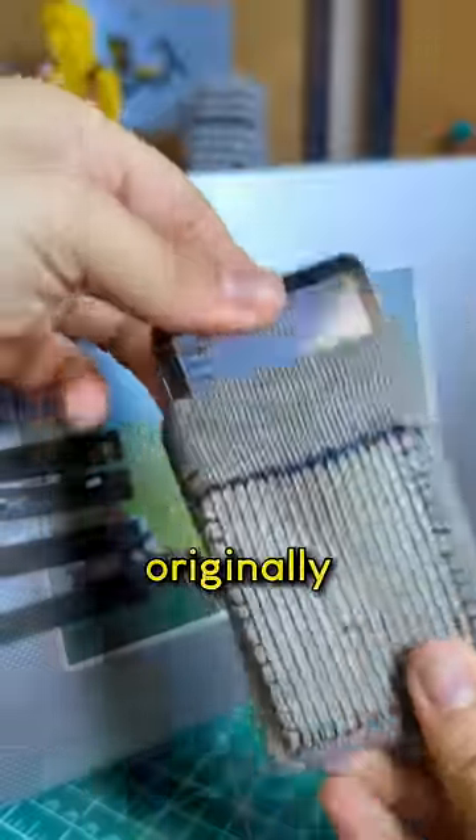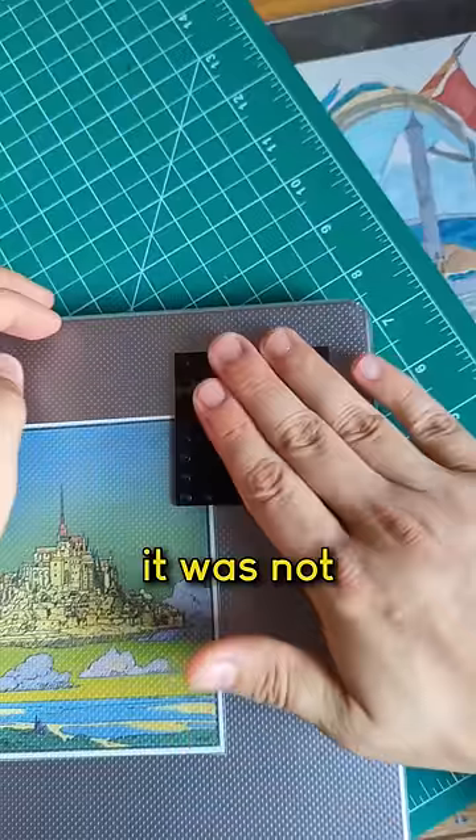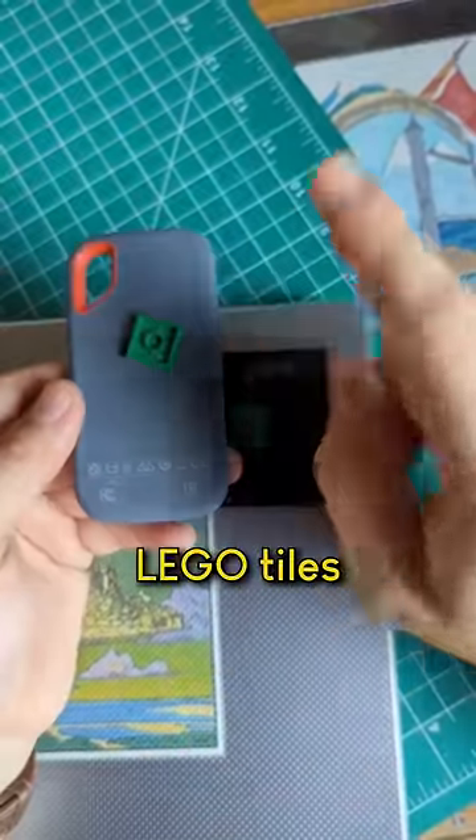Fun fact — this pouch was originally the case for my iPod. But while the patch was easy to stick, it was not so easy to attach these LEGO tiles.